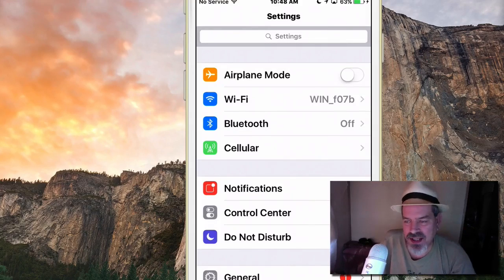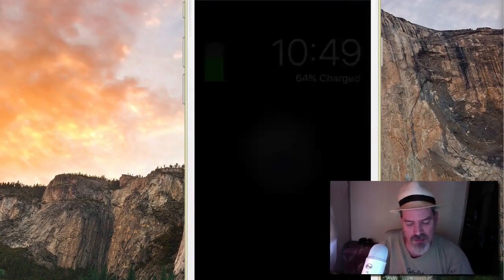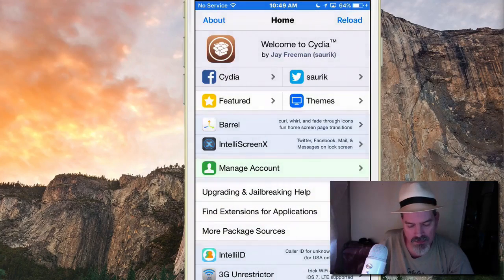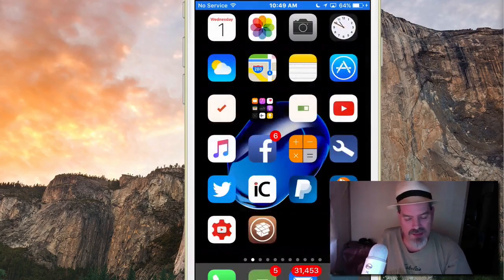You may be wondering how I'm getting the volume indicator in the status bar — that's another tweak called Status Vol, or Status Vol X for iOS 10. There are versions for iOS 9 and other versions as well. It puts little dots up there in the status bar, and it's something everybody wonders why Apple never built in.